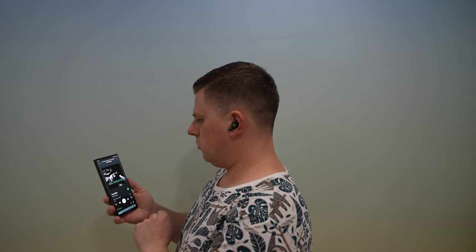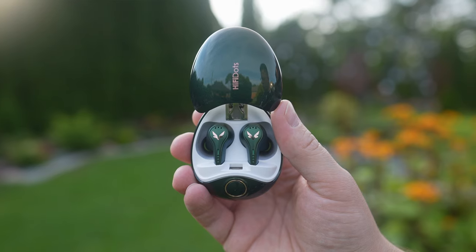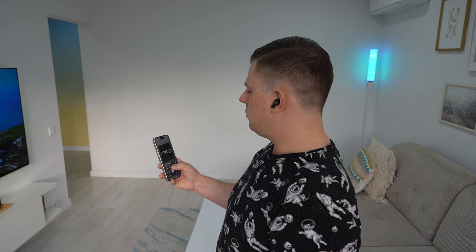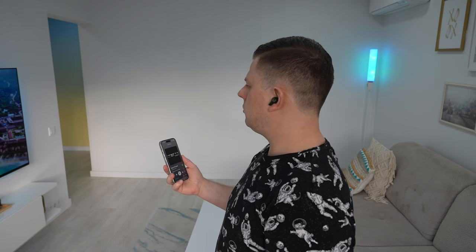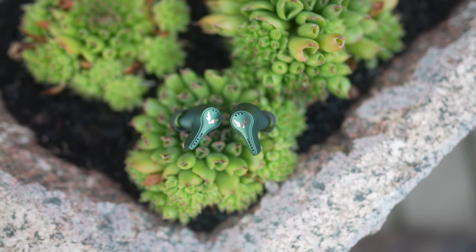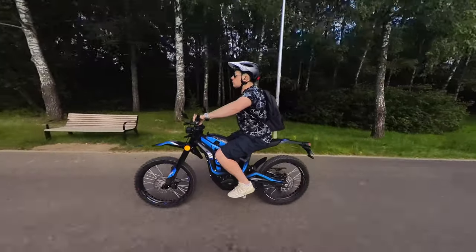The sound quality is definitely the key selling point of these earphones. The Hi-Fi Dots use a triple-driver system consisting of one dynamic and two balanced armature drivers. These drivers work in tandem with Snapdragon Sound technology, which allows CD-quality lossless audio over Bluetooth with the Qualcomm aptX Lossless codec. Sound quality is further ensured by a transmission bitrate of up to 1.2 megabytes, which is crucial for delivering hi-fi audio quality.